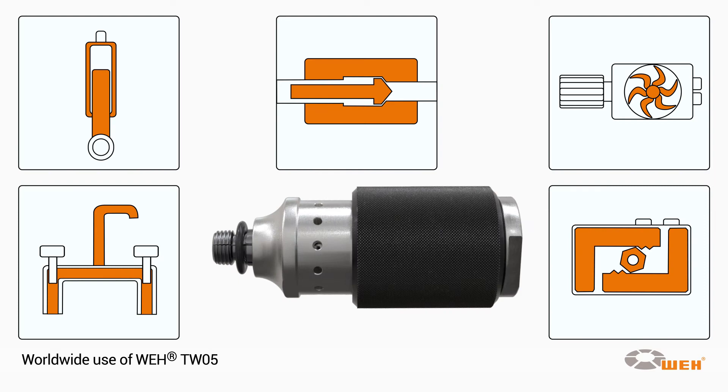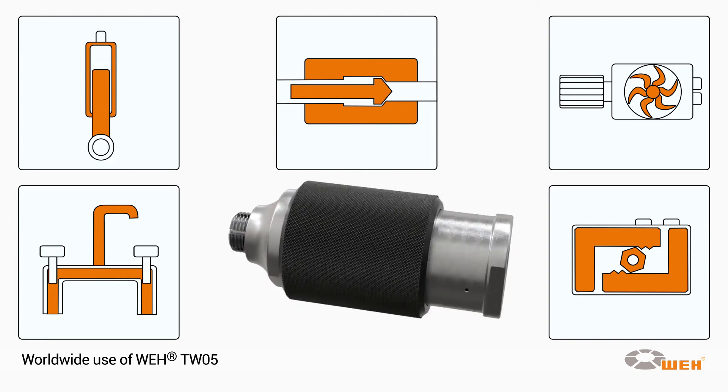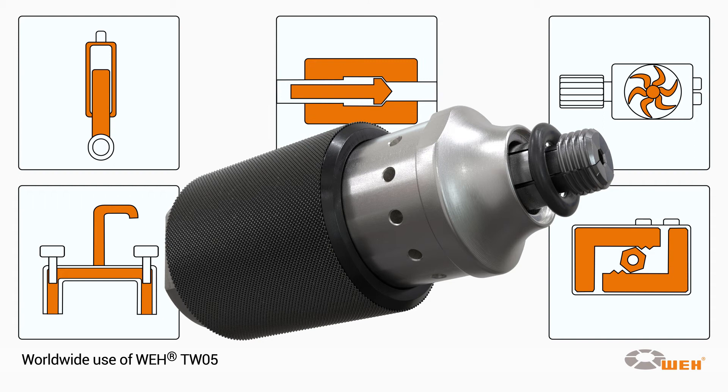The TW05 is available for most types of internal thread and is used, among others, in the automotive industry for testing pneumatic cylinders and valves, pneumatic tools, air engines, fixtures, and pivot drives.